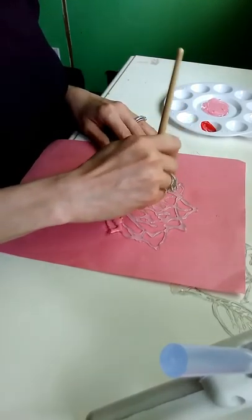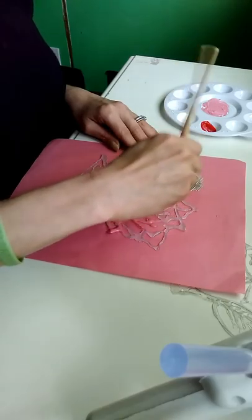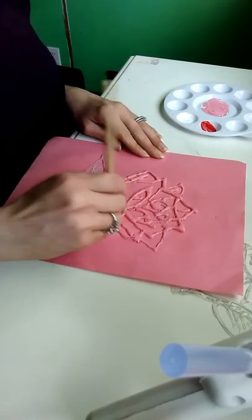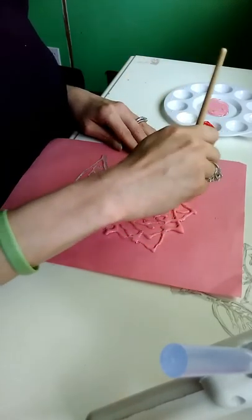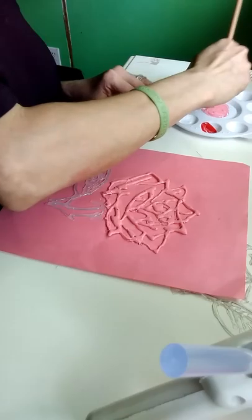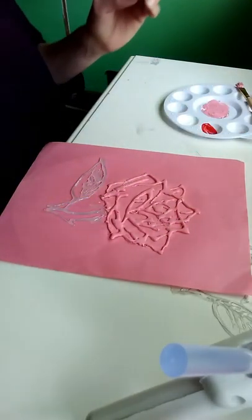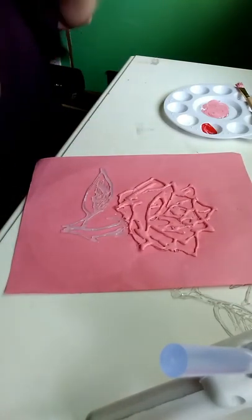Now that we have that real pretty pink color, we're going to just basically start dabbing this paint on the rose. It doesn't have to be perfect — you can go back in with a darker color on top just to give it a little bit more depth. That little bit of webbing we left on there is actually giving it just a little bit of character.